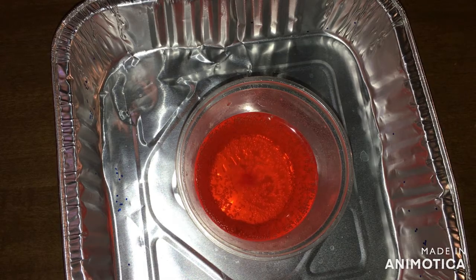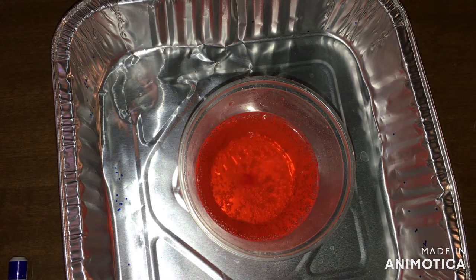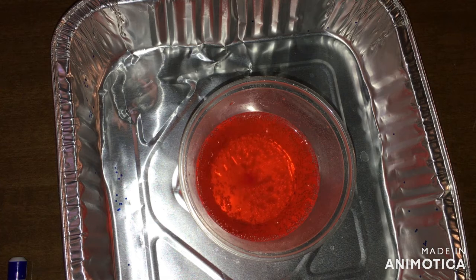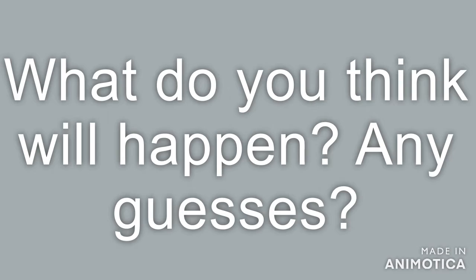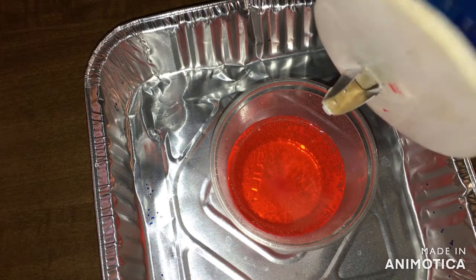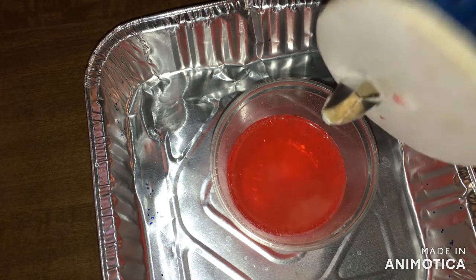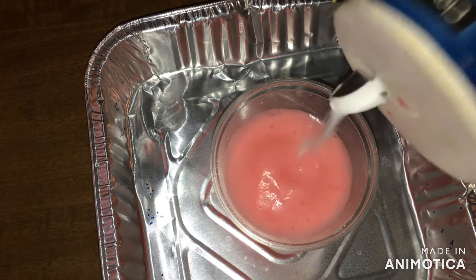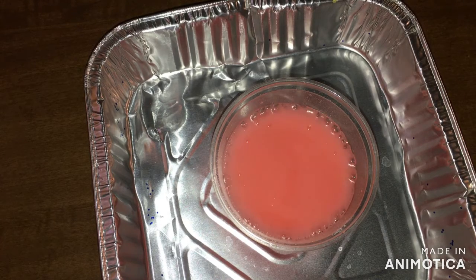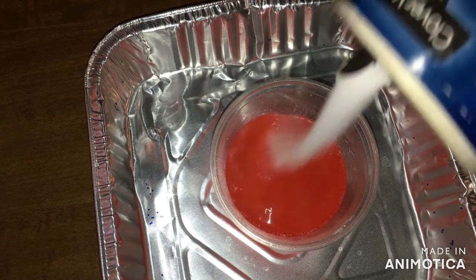What do we think is going to happen when we add some salt? Any guesses? Then we're going to add some salt. See what happens when you add just a little shake of salt. So you can see you have the soda and the food coloring, and when you add salt, it makes it foam.